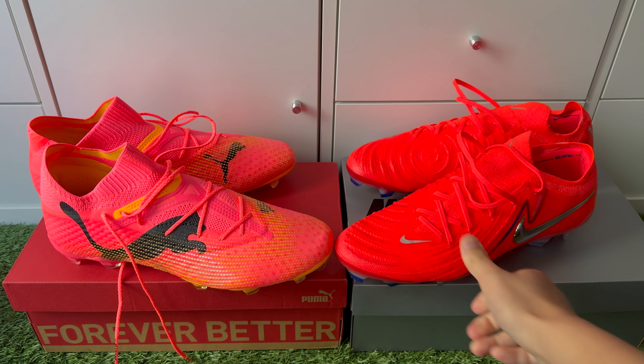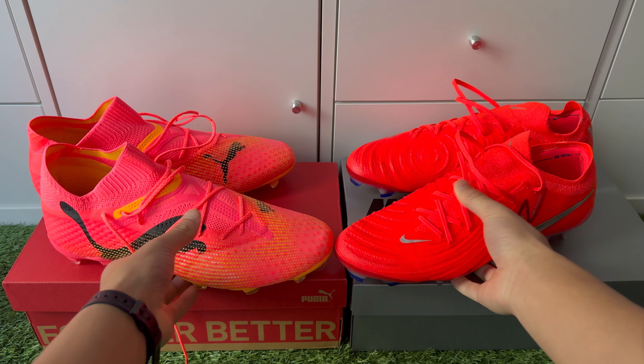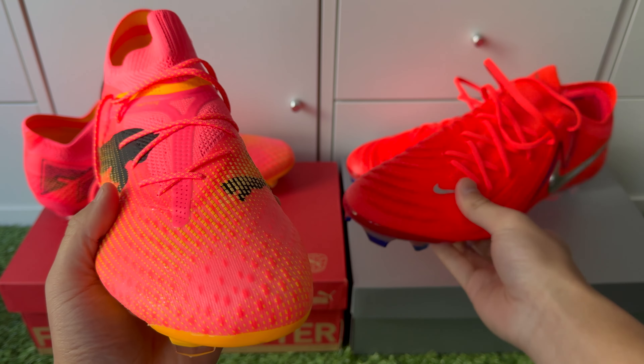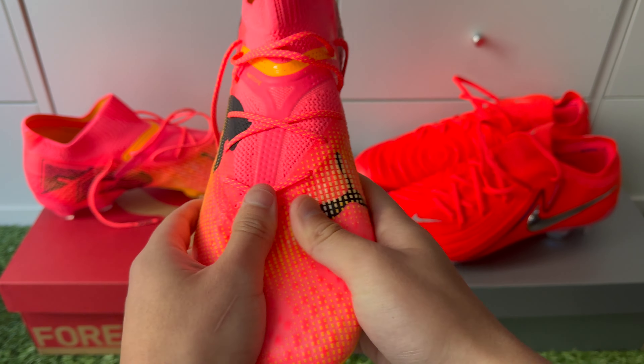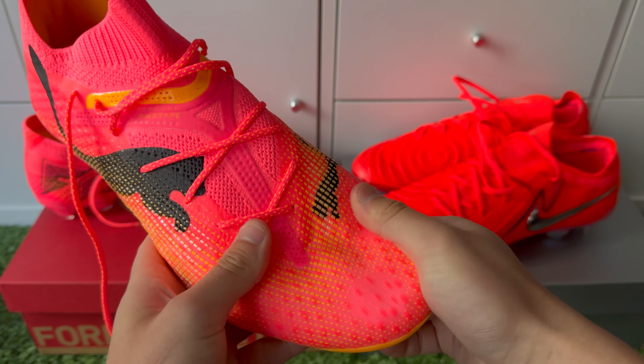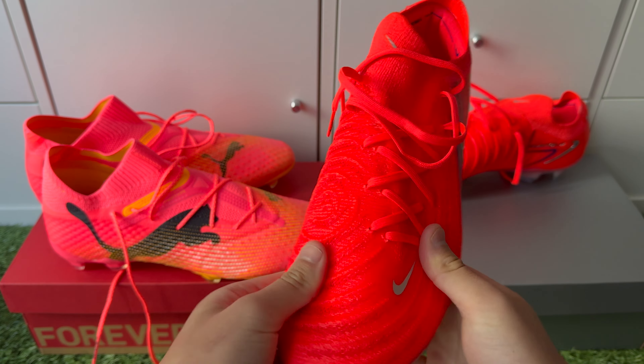Both boots are very accommodating for all feet types, which is a very good thing. For narrow to normal feet types, we recommend going a half size down, especially if you've got narrow feet, because both boots run really wide in the toe box and the shooting area. It's a wide surface area designed for shooting and passing, so you can have a lot of space — especially for narrow feet types. Same applies with the Phantom GX2s.